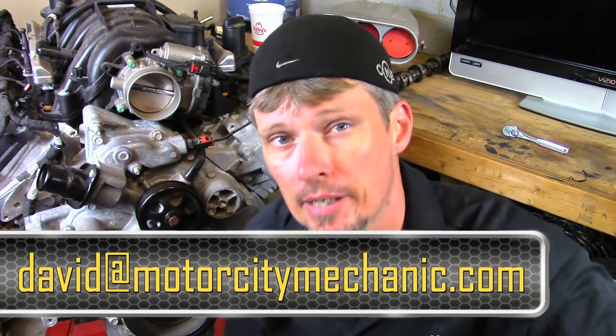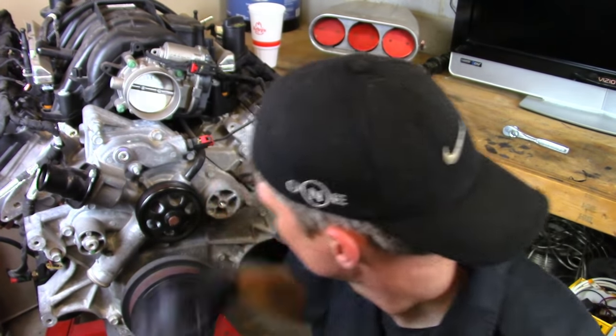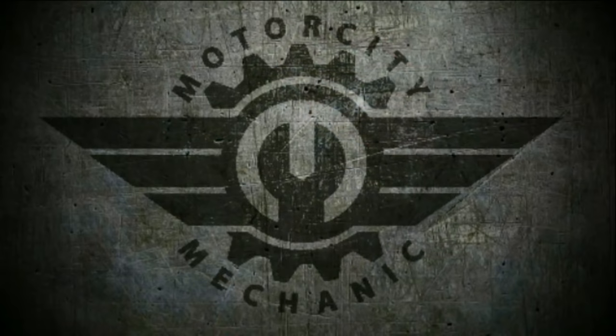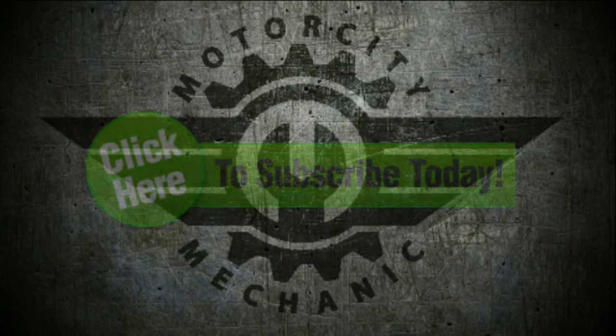Don't forget to give me a thumbs up on YouTube. You can also check me out on Facebook, Instagram, and Twitter. If you've got any comments or suggestions about this bleeding procedure on the 5.7 liter Hemi — or anything Chrysler, Dodge, Jeep, Ram, or Fiat — feel free to email me at Derrick at MotorCityMechanic.com and I will get back to you in a timely manner. Thanks for watching these videos, and don't forget to share them. We'll see you next time.